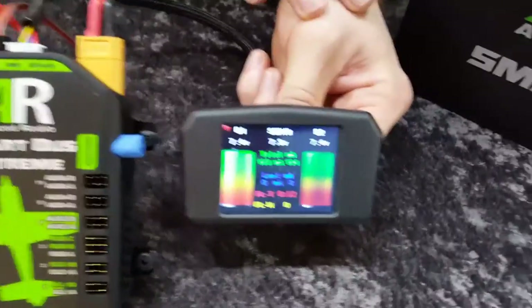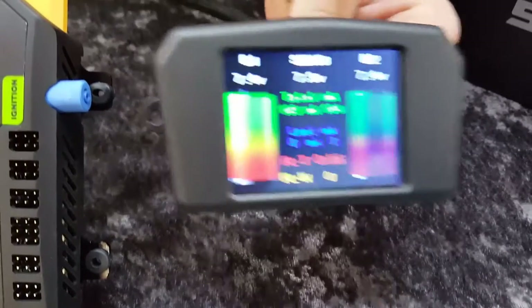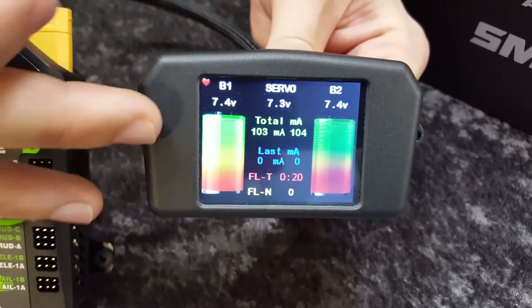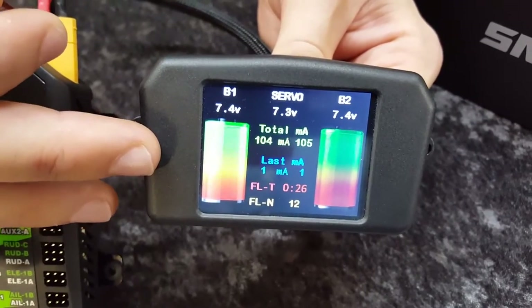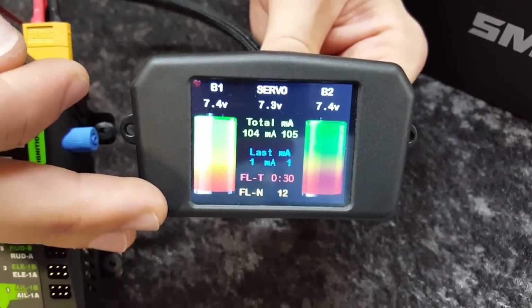Let's have a look at this screen. When you first turn the SmartBus on, this is our main flight screen or our battery screen. You can see the voltage of both the batteries, the regulated voltage, the milliamps used out of both packs — we've used 100 milliamps out of each pack roughly. The milliamps you've used for this flight in blue, the flight timer in red, and the flight number in yellow.